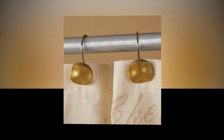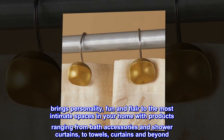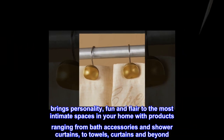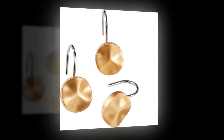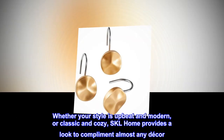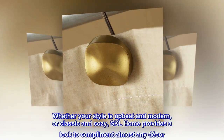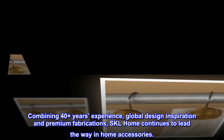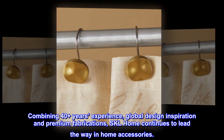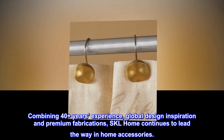SKL Home by Saturday Night Limited brings personality, fun, and flair to the most intimate spaces in your home, with products ranging from bath accessories and shower curtains to towels, curtains, and beyond. Whether your style is upbeat and modern or classic and cozy, SKL Home provides a look to complement almost any decor. Combining 40-plus years of experience, global design inspiration, and premium fabrications, SKL Home continues to lead the way in home accessories.